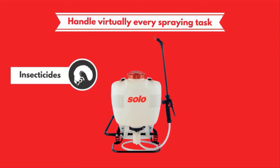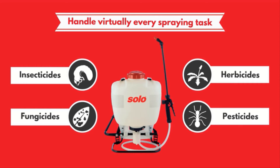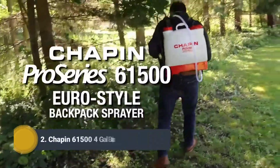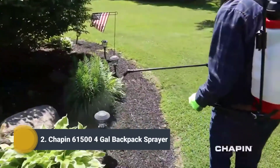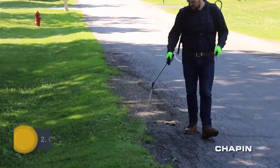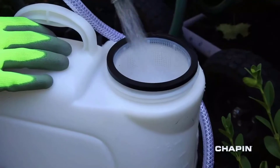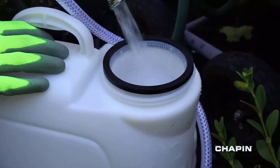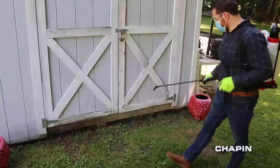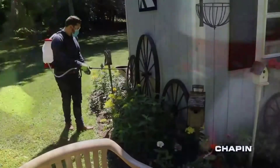The Chapin 61500 Euro style backpack sprayer offers simple and efficient performance when spraying weeds, fertilizer, or pesticide. Setup is quick and easy — open the top, add your chemical, and fill with water. The 4-inch opening makes filling easy, and the filter basket helps prevent grass and debris from getting in the tank.